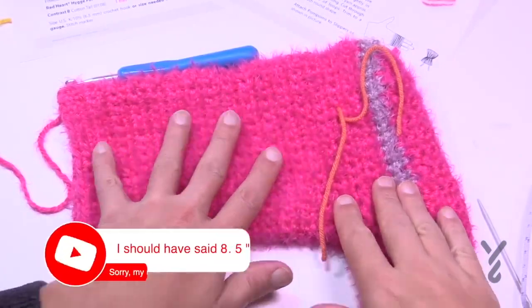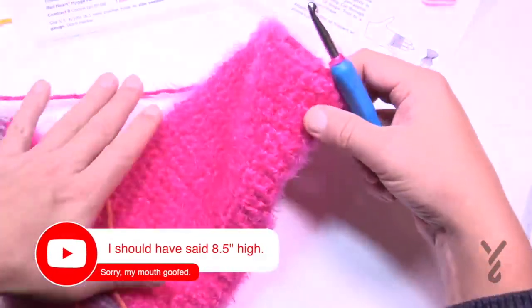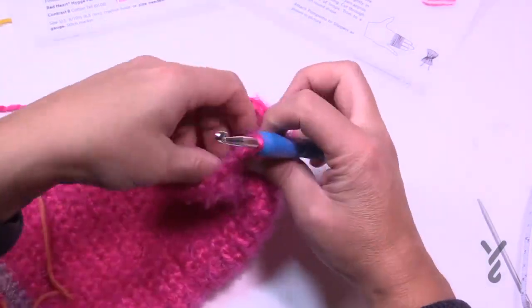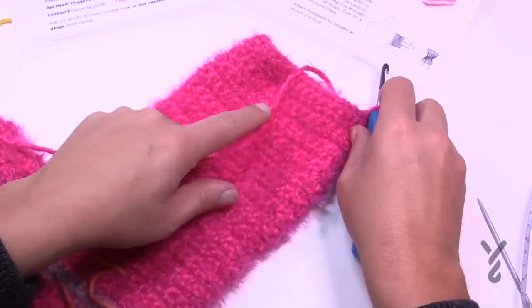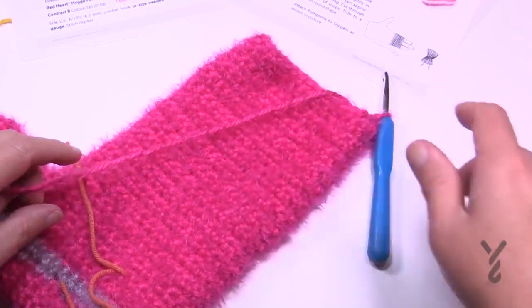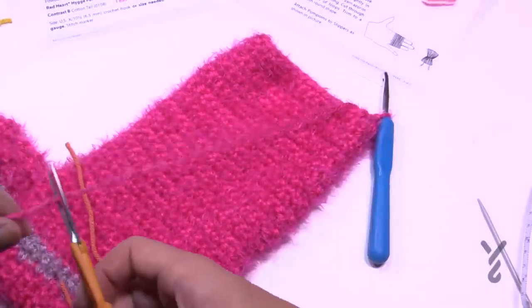I'm back with my 8 and a quarter height, finished on the right side — the outside of the boot is facing me. Fasten this off and then we'll start the cuff, which is a separate unit that slides over the top and gets joined with a single crochet edge.